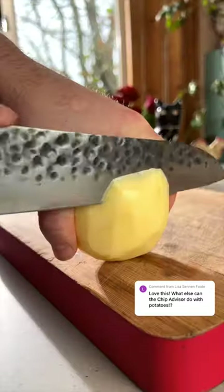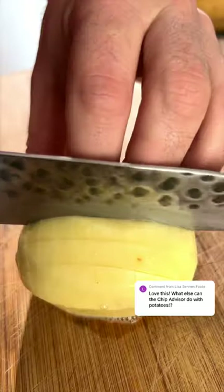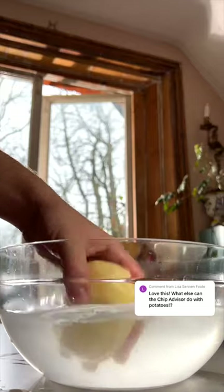All you have to do is peel them, slice a little bit off so they stand up, and then make a series of parallel cuts. Wash them and parboil before frying until crispy.